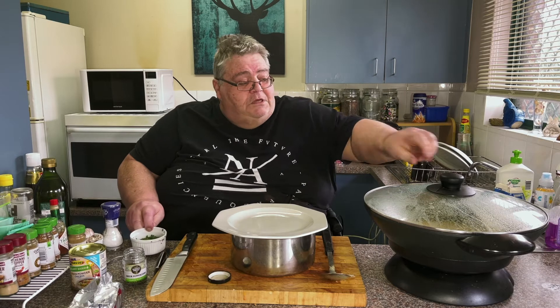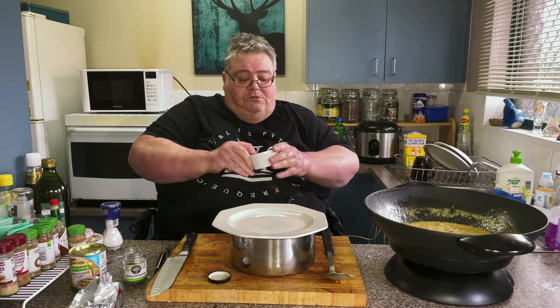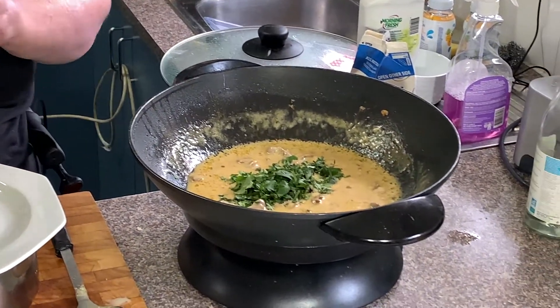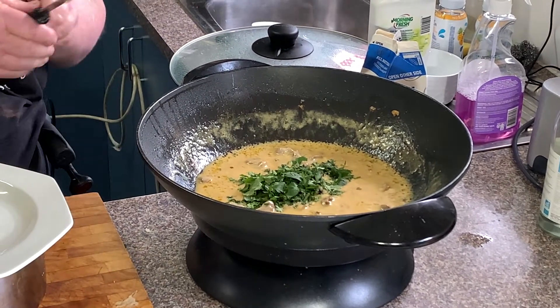Right now I'm going to get my coriander. Take the lid off and just sprinkle this chopped coriander in — this will just give it another little bit of flavour.